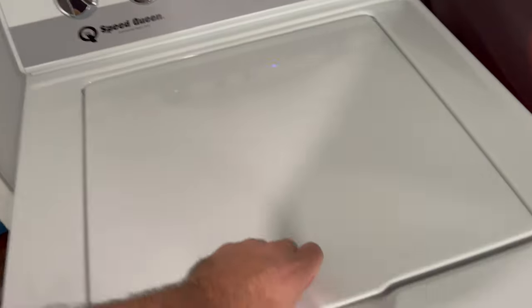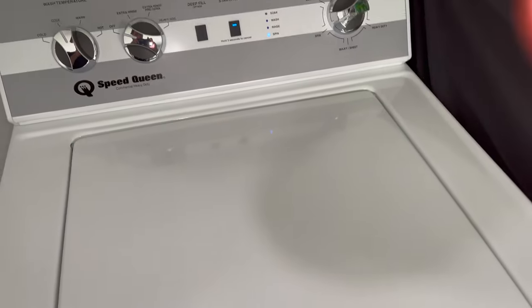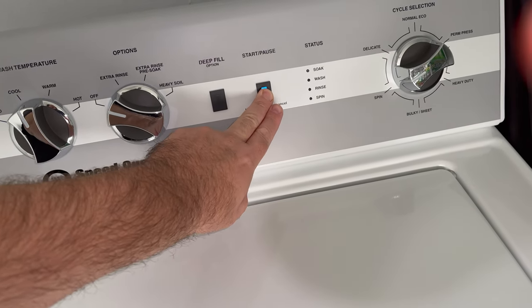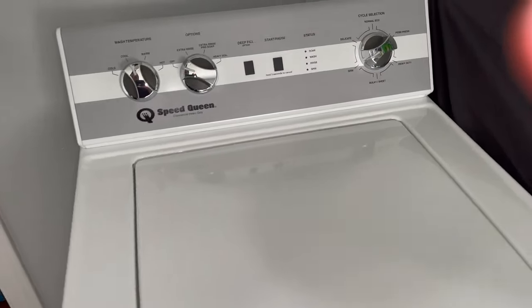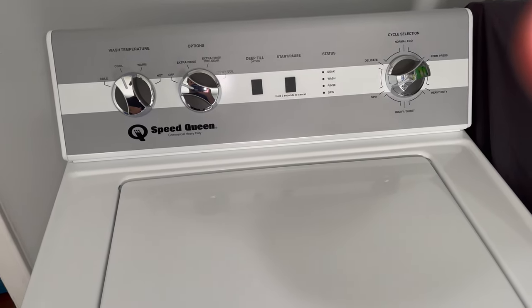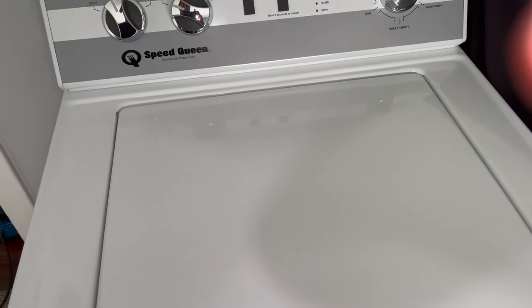So again, with the clothespin. What I'm going to do is move the washer out so you guys can see me remove the clothespin. And then I'm going to put it in spin mode again and open the lid, and it should stop. So I will be right back.